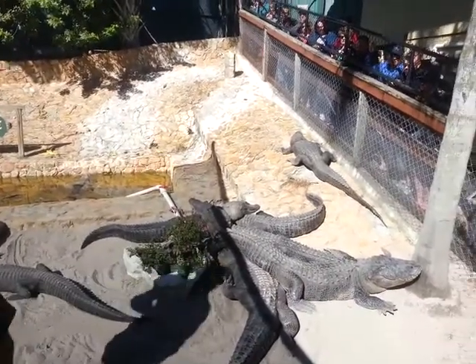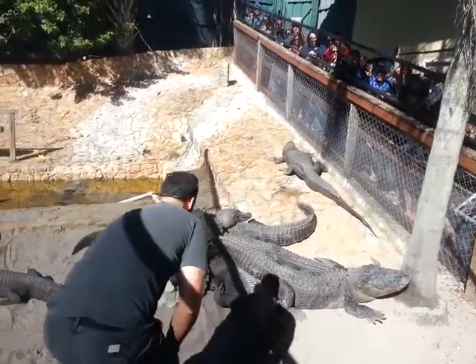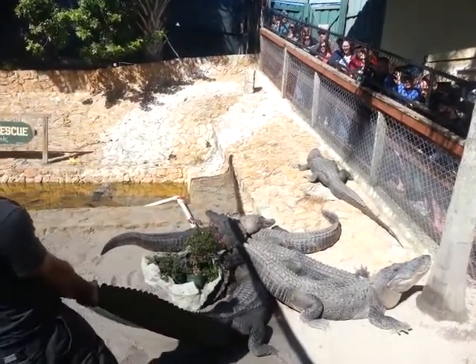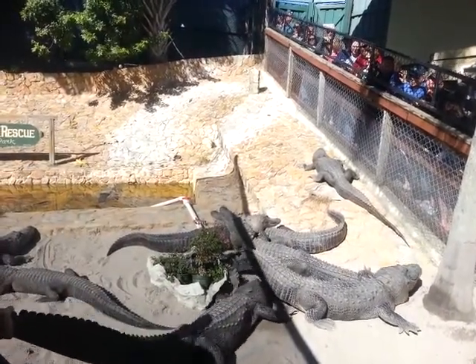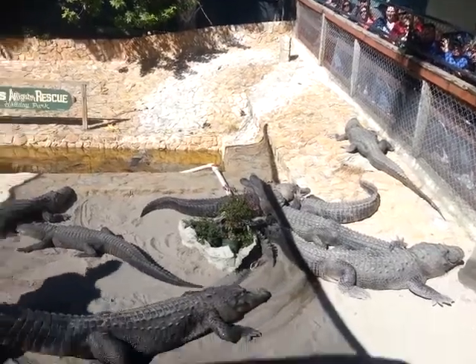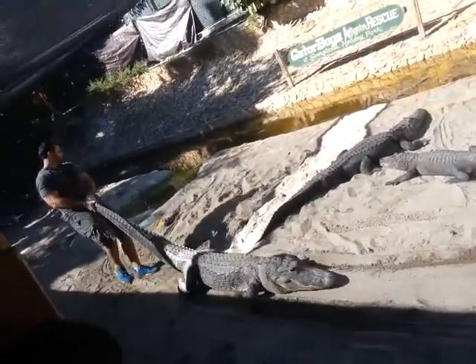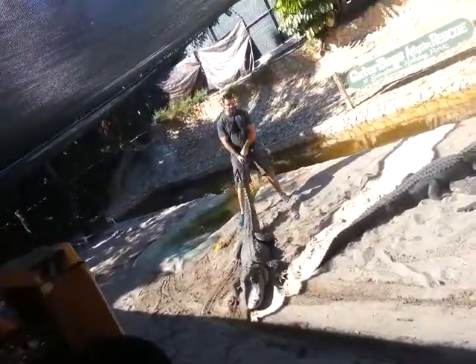Now just grab this one with his tail sticking out. This one is about nine and a half feet, 250 pounds. Your friend's tail is smushing your head anyway. And as I bring this gator backwards, you can see just how thrilled it is to do the show. You can see that enthusiasm right there.